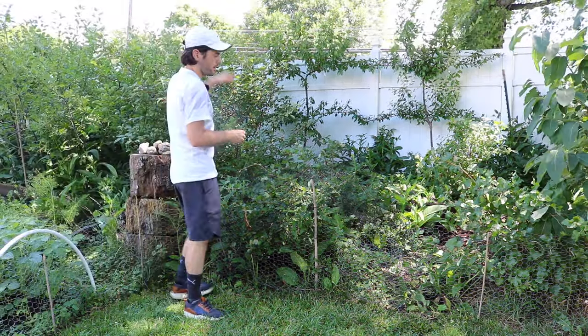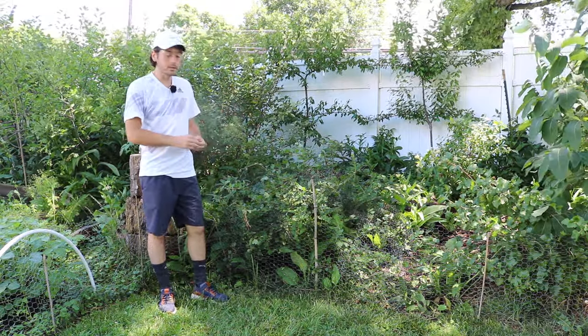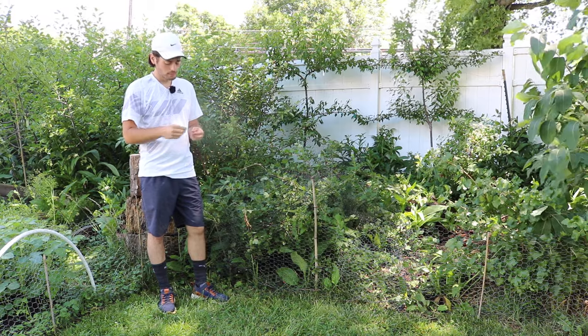And then you have the muscadine grape, which I also grow, which is a fall grape. So it's kind of like getting grapes all year — between this, actual grapes, and then the muscadine, I'm set.